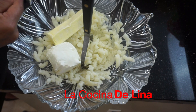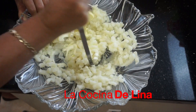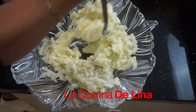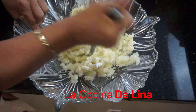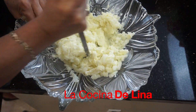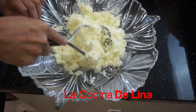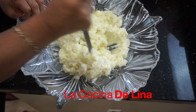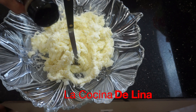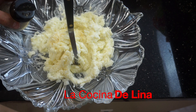Tiene que estar a temperatura ambiente y le agrego la mantequilla, también esta está a temperatura ambiente. Va a quedar este puré bien rico, bien cremosito. Le voy a poner una pizquita de sal de ajo y una pizquita de pimienta negra molida.